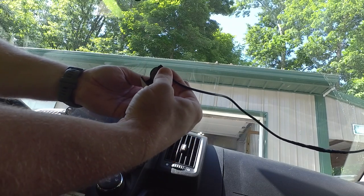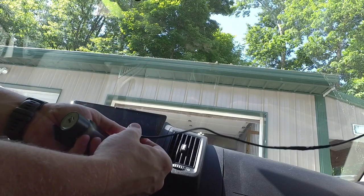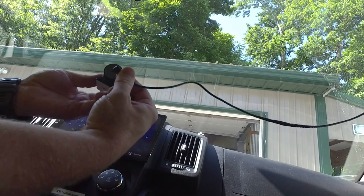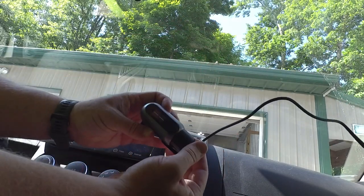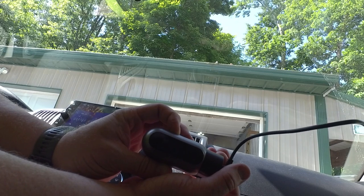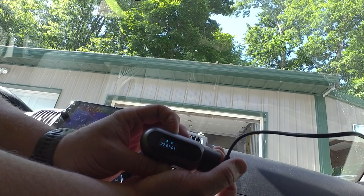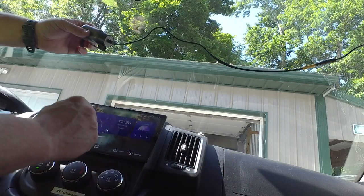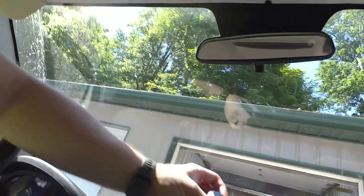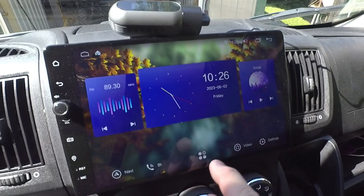After the app is downloaded, apply power. Turn on the head unit and power up the camera — it comes on, says 'welcome,' and then speaks out loud: 'Please format the SD card.' Now we're ready to go into the app.